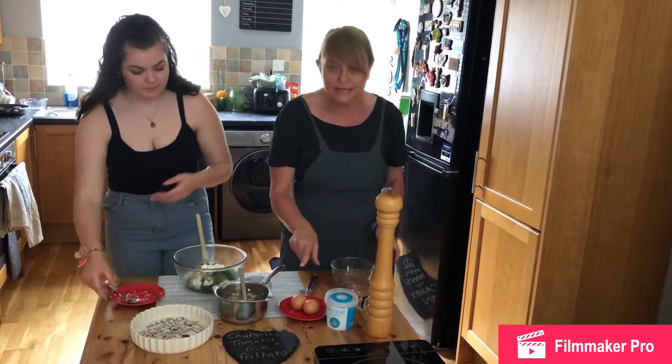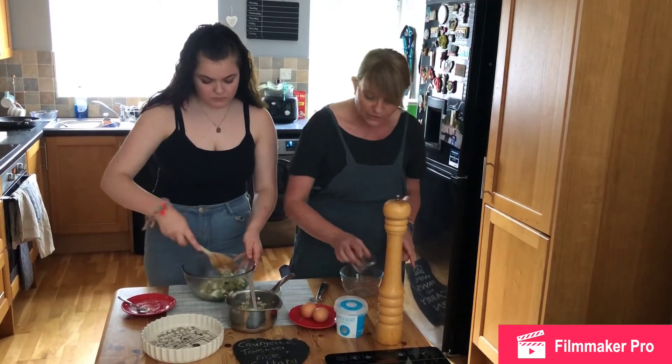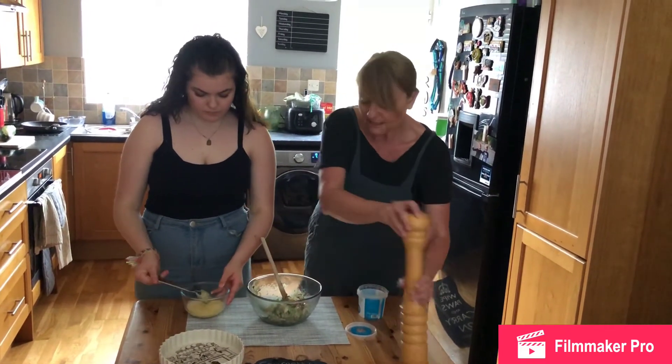While you're doing that, you're going to break two eggs into a bowl. You're going to add that to two tablespoons of cold water and give that a little whisk. We're going to add in a bit of salt and a bit of pepper.